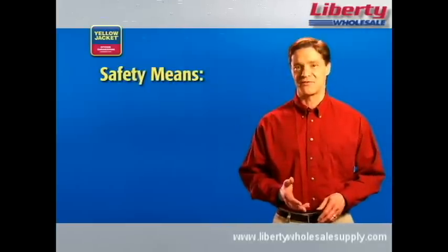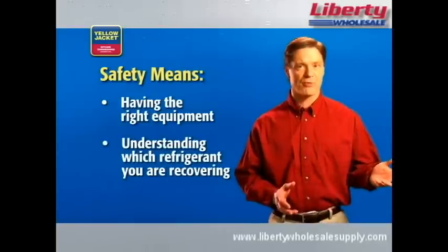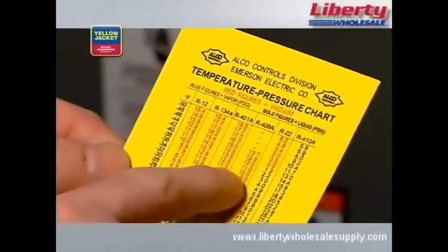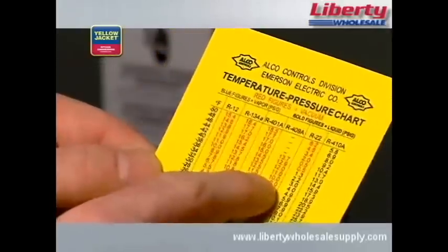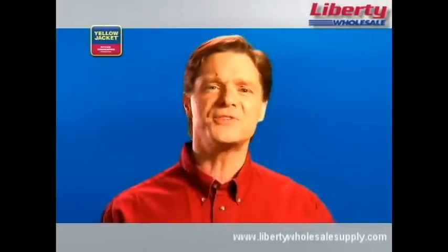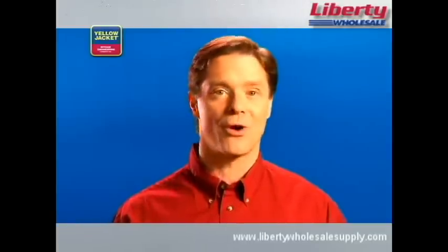One of the most important aspects of safety and recovery is having the right equipment and understanding which type of refrigerant you're recovering. For example, if you're working with R410A, you're working with significantly higher pressures than if you're working with R22. This means you may need different equipment — equipment made to handle the higher pressures associated with R410A.